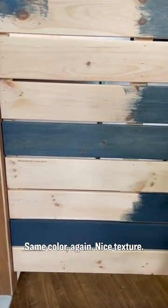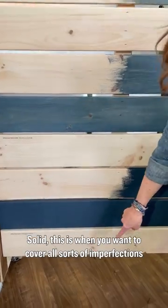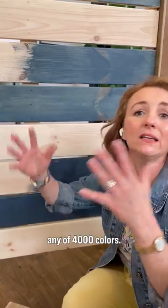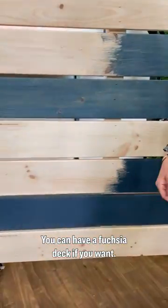Same color again, nice texture. Solid — this is when you want to cover all sorts of imperfections when your wood isn't in great shape, and you can choose any of 4,000 colors. You can have a fuchsia deck if you want.